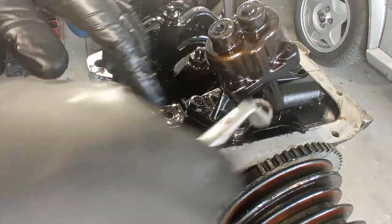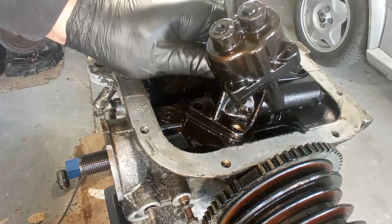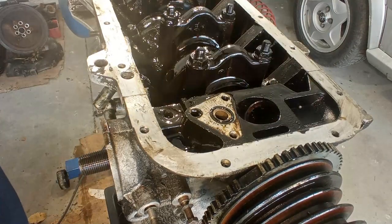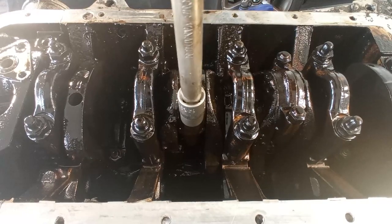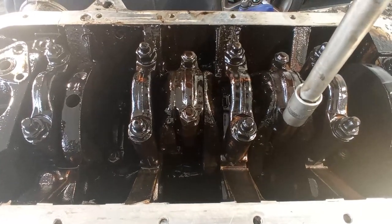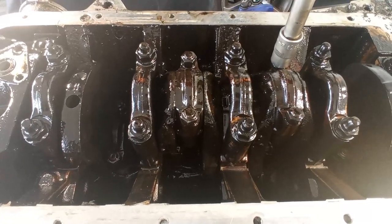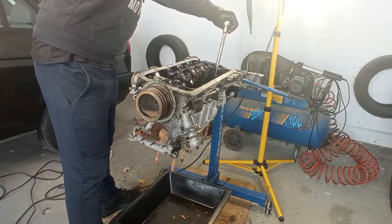Taking out the oil pump here — nothing really special about this, just that small o-ring over there. Again you can see the engine is not ready for use, far from it. There's a lot of water mixed with oil.